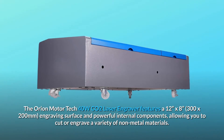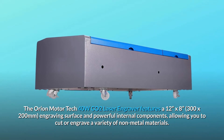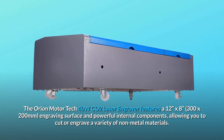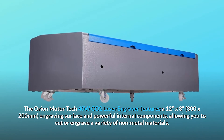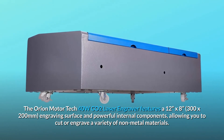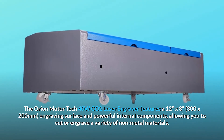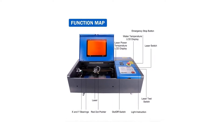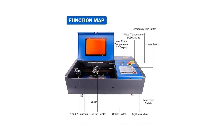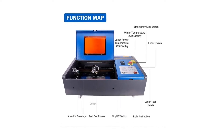The Orion Motor Tech 40W Colorado 2 laser engraver features a 12-inch by 8-inch (300 by 200 millimeter) engraving surface and powerful internal components, allowing you to cut or engrave a variety of non-metal materials. The double-duty working surface is equipped with a stability clamp for irregular objects and a leveling board to ensure your laser designs come out flawless.